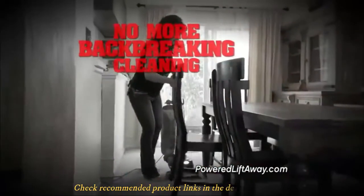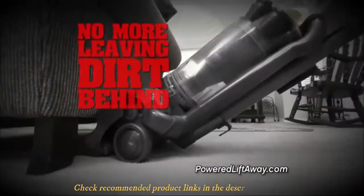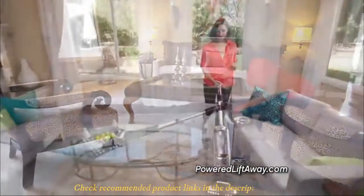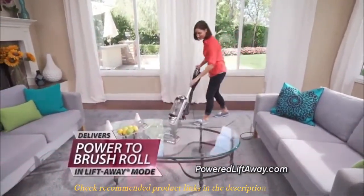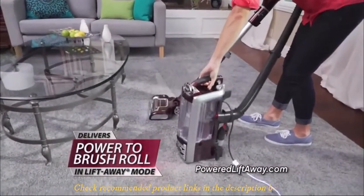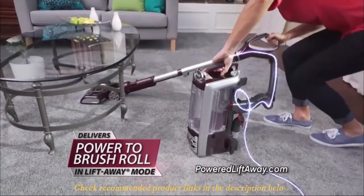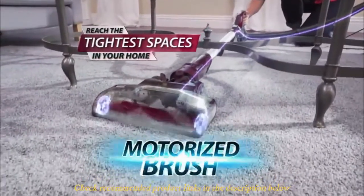With its swivel mode, you can effortlessly clean a congested house with ease because the brush can reach even difficult angles. Furthermore, the vacuum offers four modes of operation: the upright mode, the power lift-away mode, the above-floor mode, and the pet power brush mode. Each mode is tied to a specific function — for example, if you want to engage your vacuum for deep cleaning, the power brush mode is ideally suited, as it can suck hidden dust and dirt from layers of upholstery and other materials.